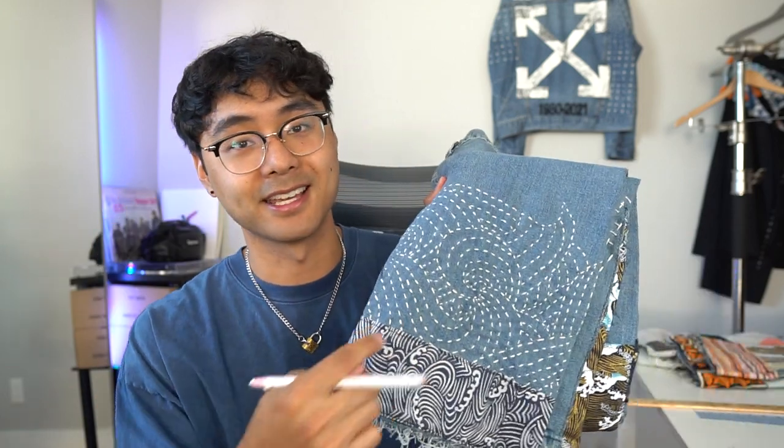This next tool is just as important as the thread and needle — it's a white chalk pencil. For intricate designs like this one right here, obviously I didn't freehand it. I'm not creative like that. In order to make this, I used a white chalk pencil — basically I draw it in first and then hand sew from there, making a guideline.